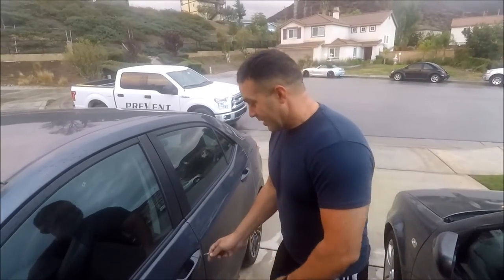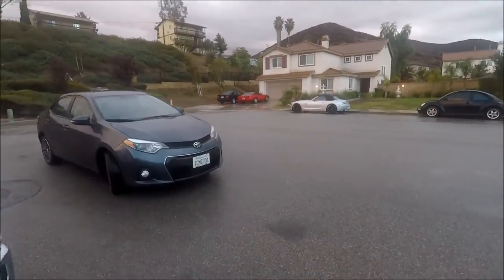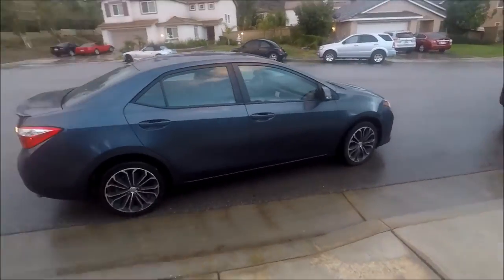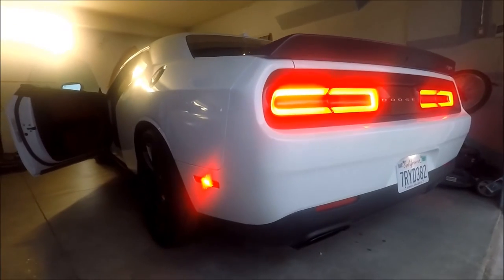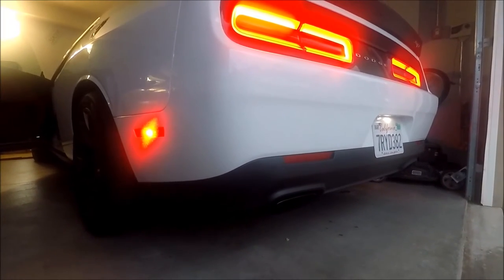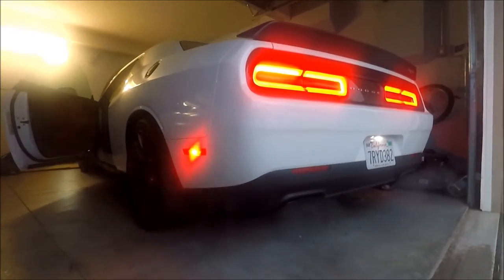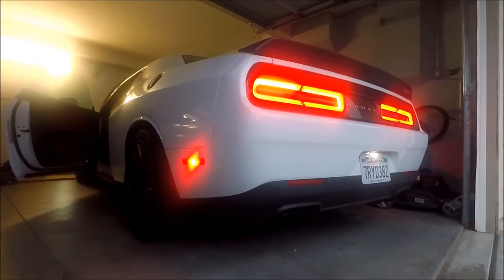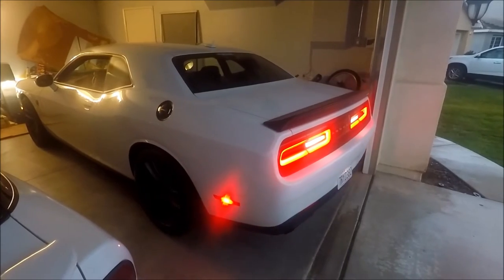I was about to test drive the car. I moved the vehicle over there and guess who parks right here? My wife. So it's a little delay. Done. It's been running for a little bit — checking for leaks — and it looks good. I'm about to take it for a drive.